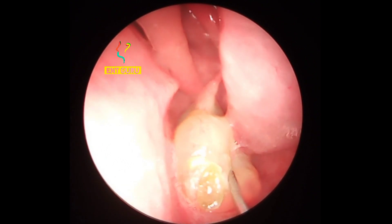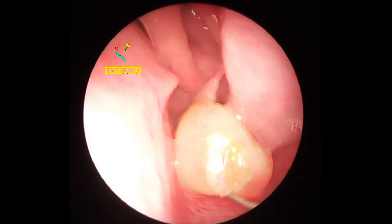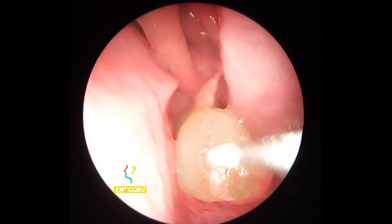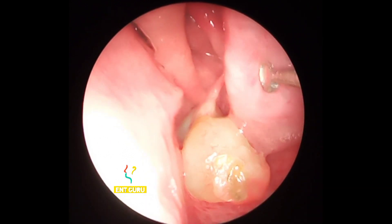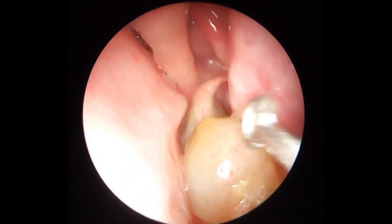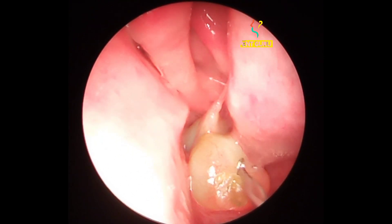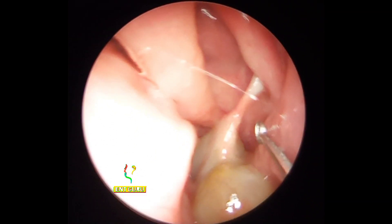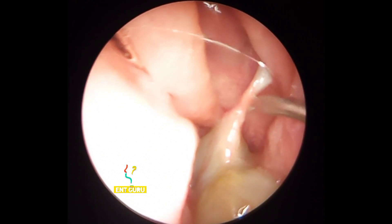We do not need to touch the mass — it is not attached to the underlying structure, as you can see. The turbinates are sensate to touch and they are fixed structures. You can see the inferior turbinate here and the middle turbinate above. I want to see whether it is attached to the structures it is coming from — as you can see, this is the attachment; it is coming from somewhere in the ostiomeatal complex here.